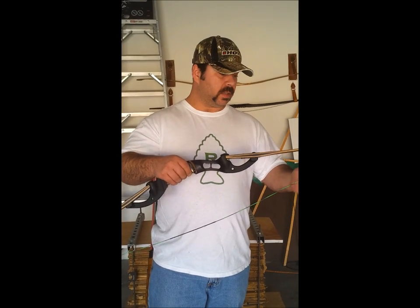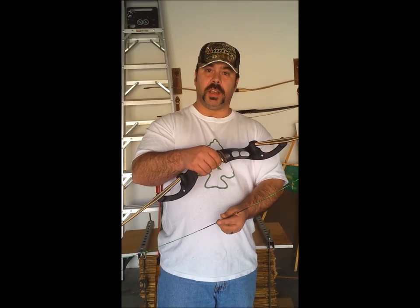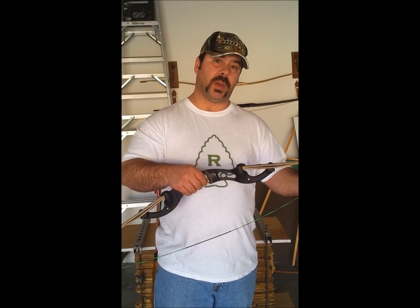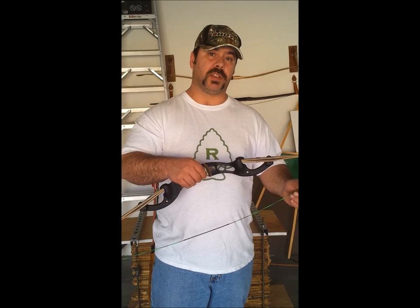Now that I have my string down to the basics — string, string serving, and nock — I'm going to go ahead and unwind or wind my string to the minimum specifications stated on the website. In my case, that's 7 inches. I've got my brace height set at 7 inches, which is the lowest tolerance for a Hoyt Buffalo, according to the website.